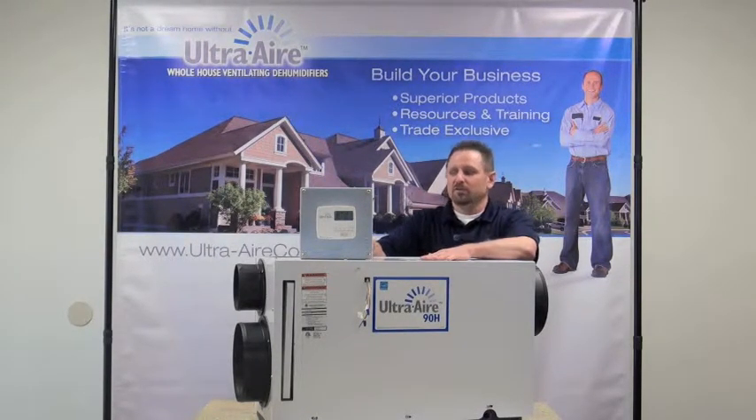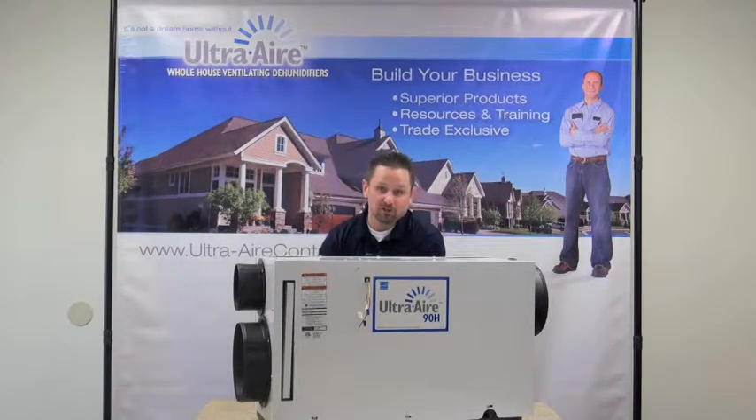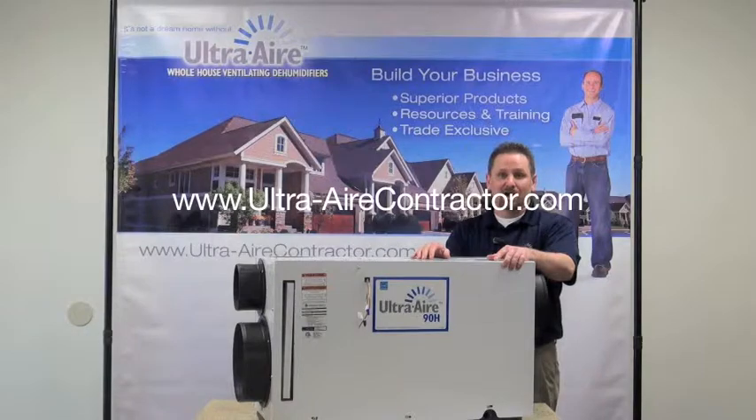Just wanted to give you this quick introduction to the Model 90H. For more information, we welcome you to go to our website, which is www.ultraaircontractor.com to learn more. Thank you for taking the time to watch.